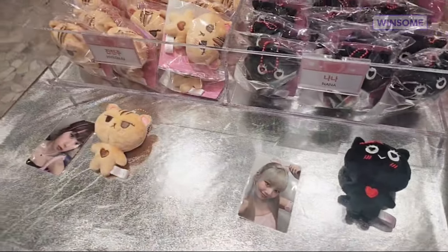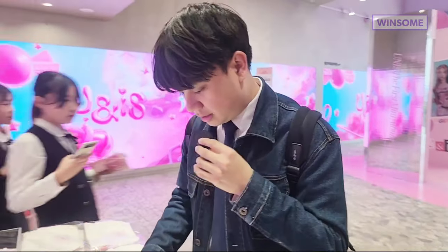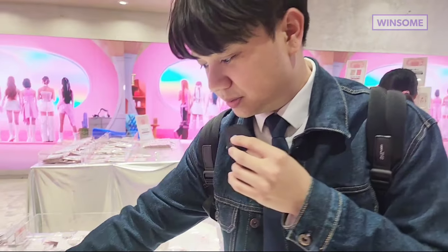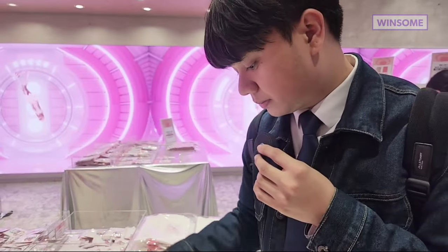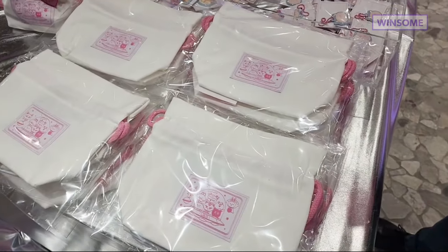I'll show you a clearer video later. On this side it's also the characters but it's the other keyring — it's the smaller one, also cute. The other one was the plushie; this is the plastic one. That's Jelly's sleepy deer and that's Nana's black cat. That's basically it for this section — you can put everything inside this pouch.